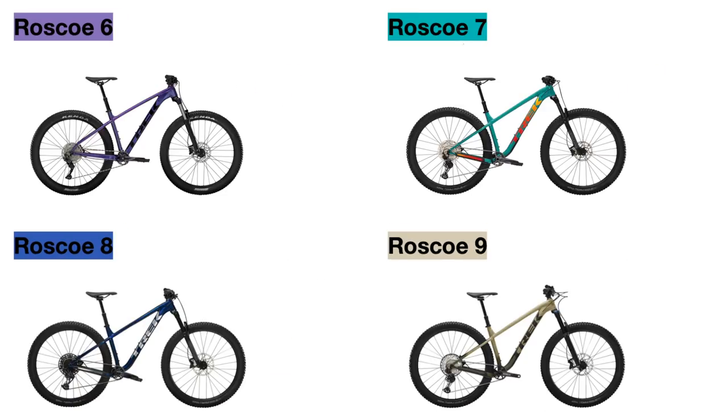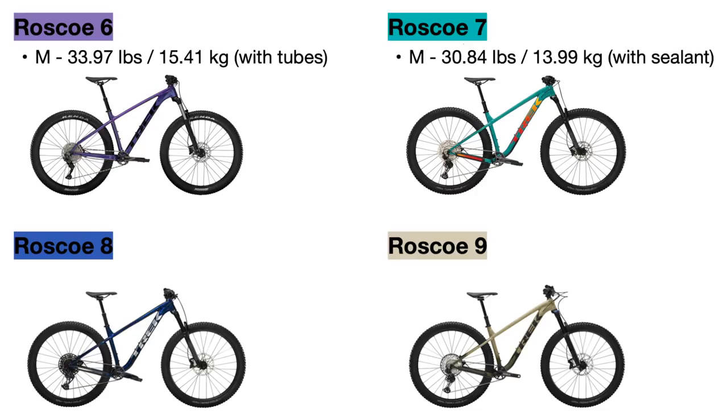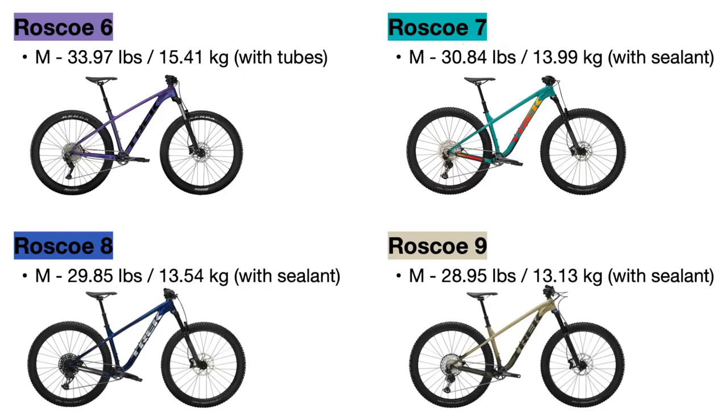For the weight of each bike, the Roscoe 6 in a size medium with inner tubes installed weighs around 33.97 pounds, while the Roscoe 7 for 2022 weighs significantly less at 30.84 pounds with tubeless sealant installed. The Roscoe 8 decreases that further to 29.85 pounds, and the Roscoe 9 is the lightest at 28.95 pounds.